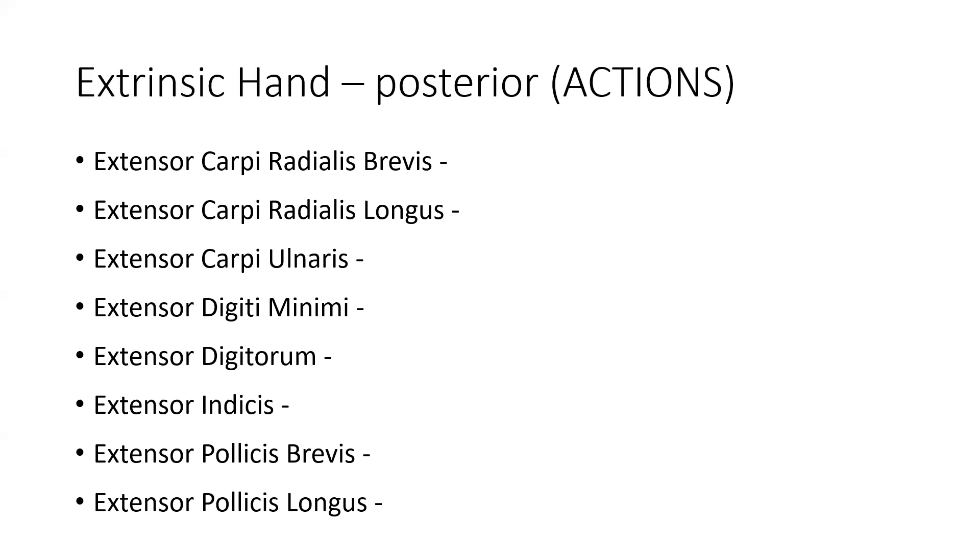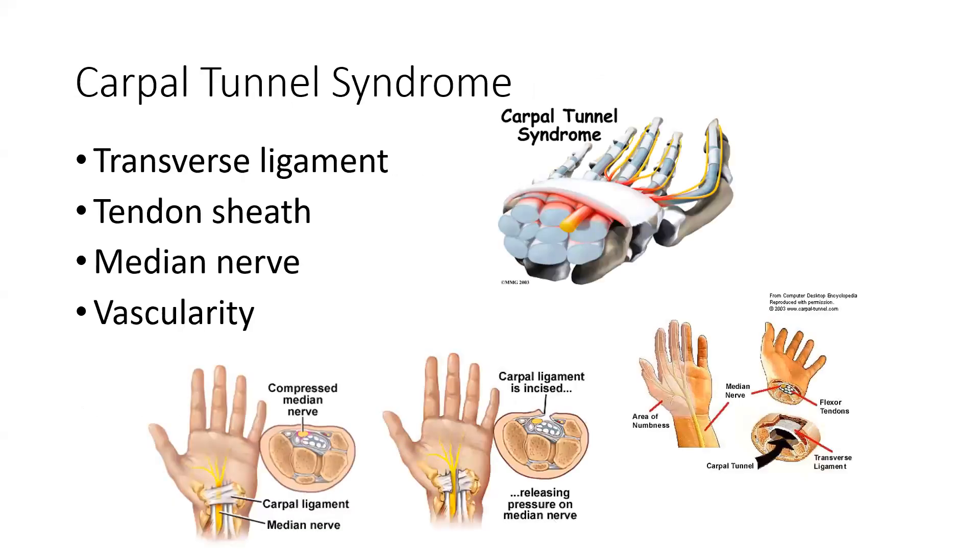We will discuss their actions more in lab. We'll also talk about injuries to the wrist and hand, as well as the elbow, since this is a commonly injured area in athletics and activities of daily living — specifically carpal tunnel syndrome, which can occur with things like desk jobs. Make sure you go through all of your muscles, actions, and provide examples for sports, exercises, and activities of daily living to facilitate our discussion in lab.